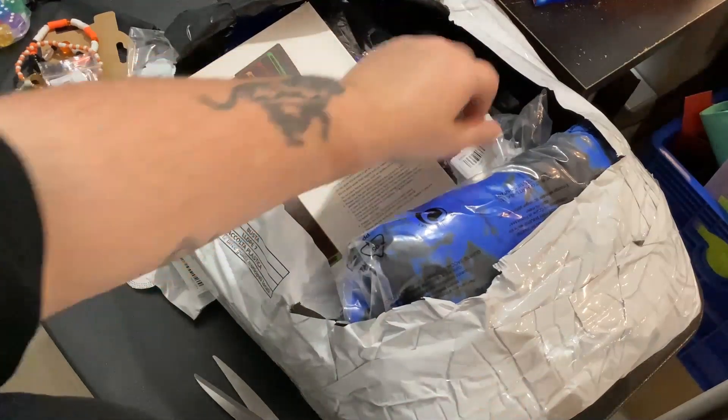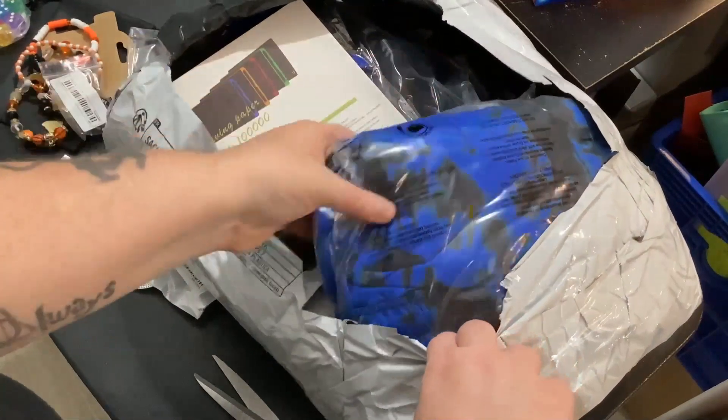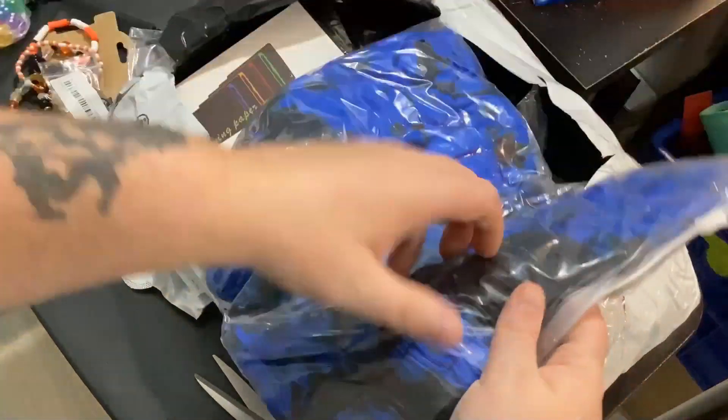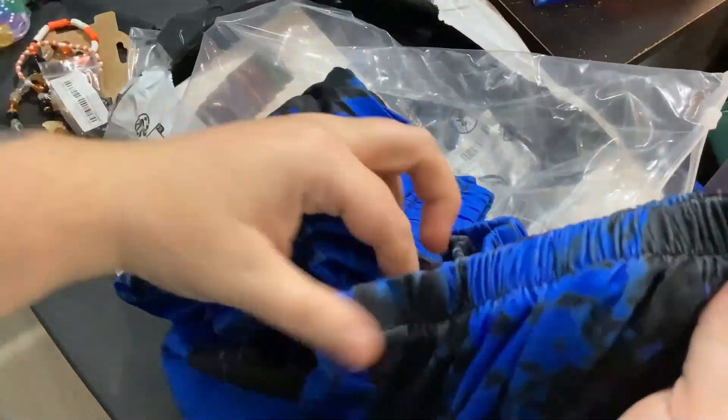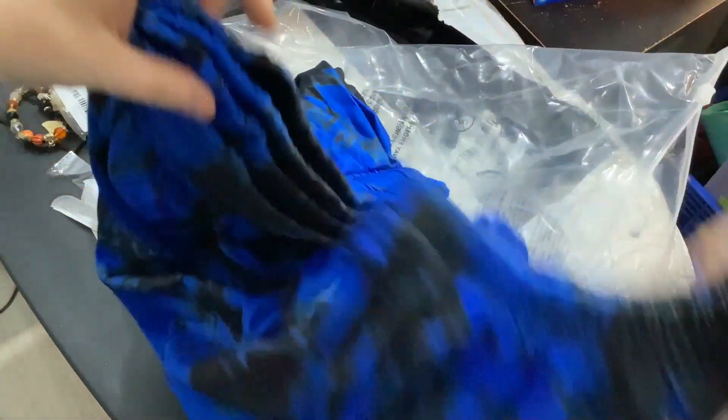These are some pants that I ordered and I'm really hoping they're going to fit because they look super comfortable. I got the largest size and they're quite interesting looking — kind of thin which I'm not a big fan of, but definitely looks like something I'd wear.